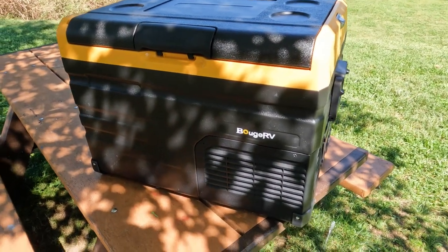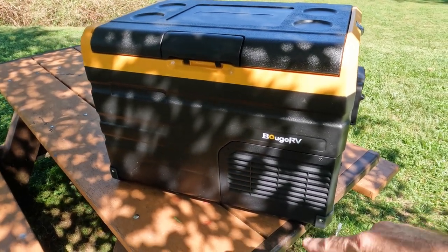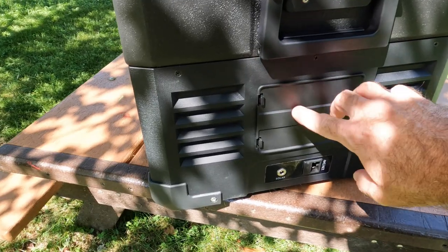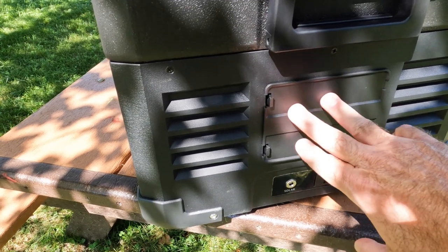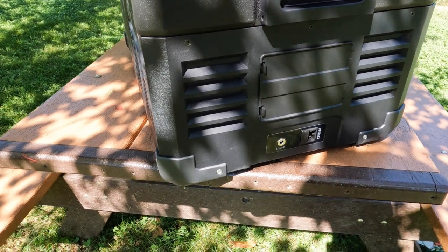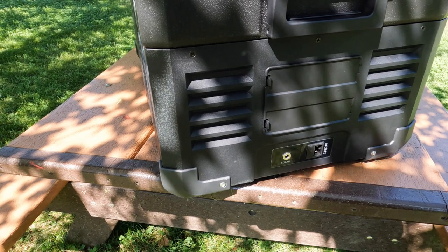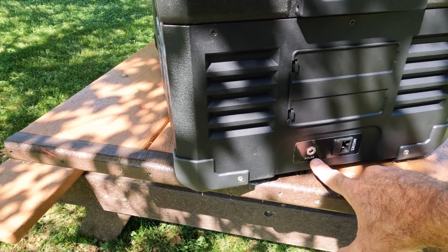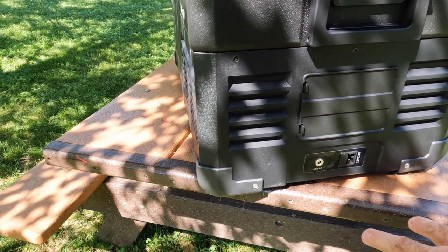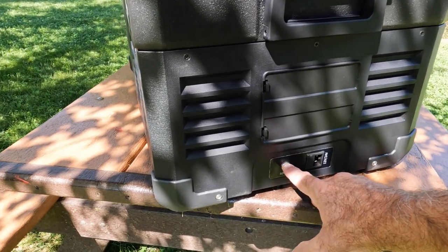I'll get into the dimensions here in a minute, but this gives you more efficiency of space than something that's got integrated wheels and a telescopic handle. Now this little panel on the side is a battery compartment. The battery for this will be available from Bouge RV sometime in December for around $170, and this will allow you to power the refrigerator without an external power source. You can even charge it with a solar panel — up to 100 watts input — allowing you to run it off battery while charging the battery if you can get sun.